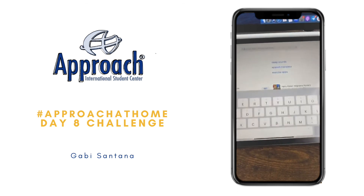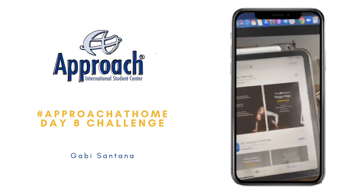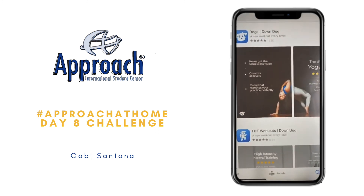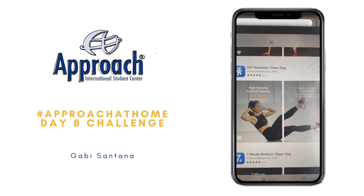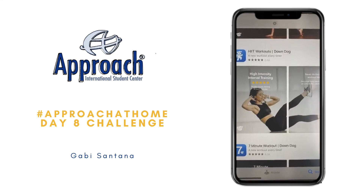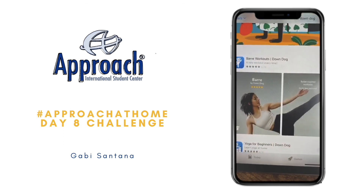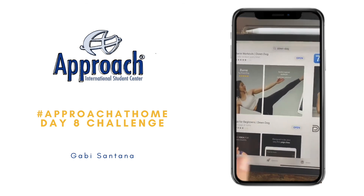I'm going to show you Apple Store. For example, if you put here Down Dog, they have an app dedicated for yoga — Yoga Down Dog. So you can do yoga for free until May 1st with them. You can do the HIIT workouts with them for free until May 1st. You can also do a 7-minute workout with Down Dog, yoga for beginners. Those are the apps they offer.